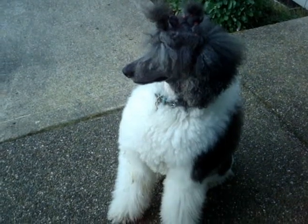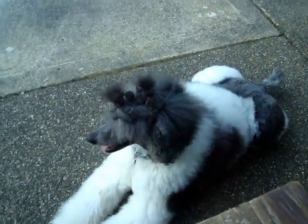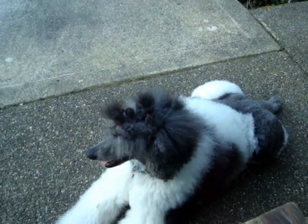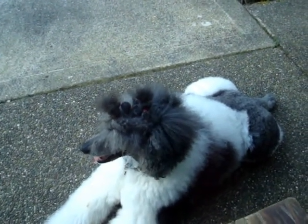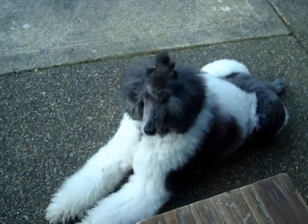There are several strategies to teach a dog to stay down on the ground and not jump up. What we're going to focus on today is using the sit command. The idea is that a sitting dog cannot also be a jumping dog.